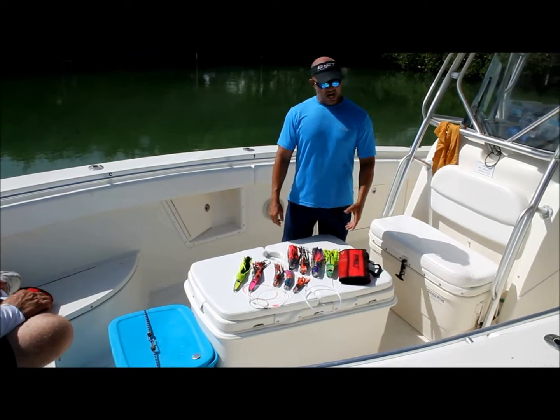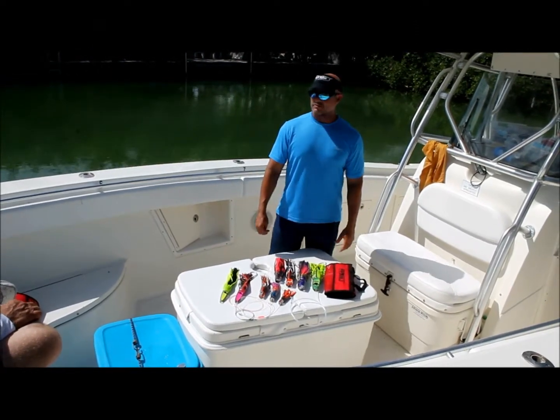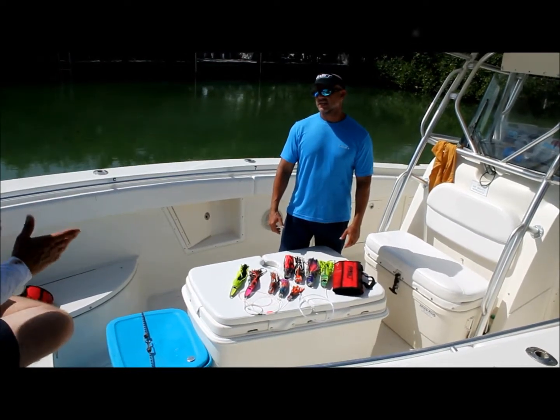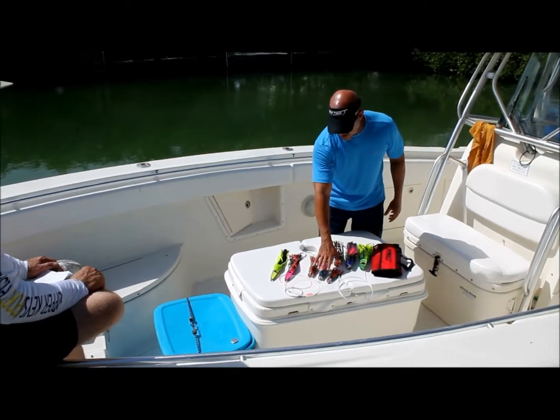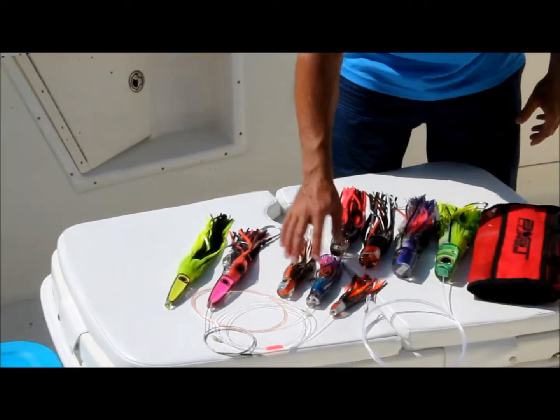Who tests them? Do you test them all? I wish I could tell you I've tested them all, but we've run quite a few of them, yes. I know there's a lot of different sizes. Not everybody knows what these things are for. If you were going out dolphin fishing, what would you be using? Dolphin fishing, generally smaller lures like these — jets, bullets, small slants for dolphin fishing.